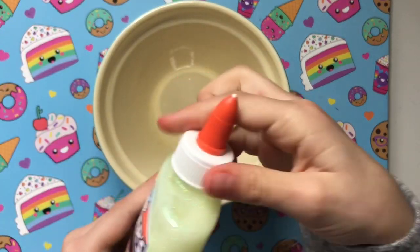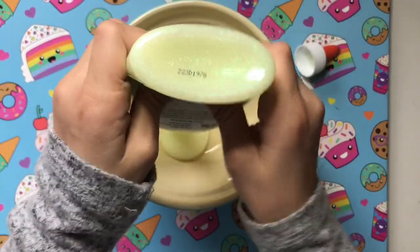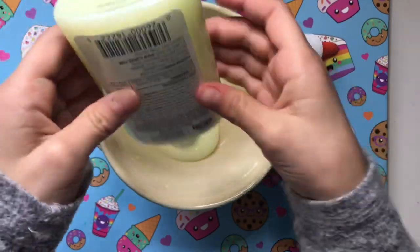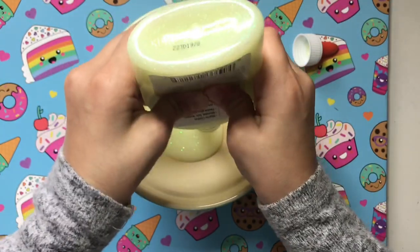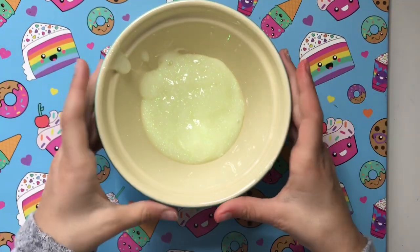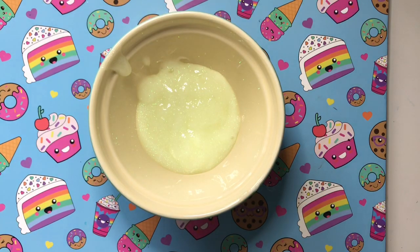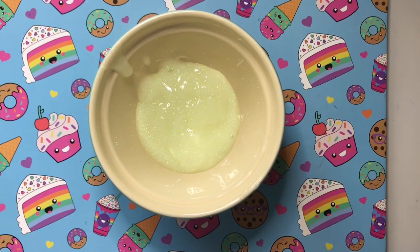I'm just going to pour it into the bowl. It's thick — it's like really thick glue. I just want to get it all out. There's a lot in here, it just won't come out. I got as much as I could. It kind of looks like boogers — oh, it's sparkly! The next step to make slime is you have to add water. You don't have to, but I like to add water because it makes it stretchier.